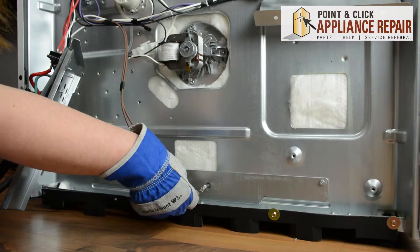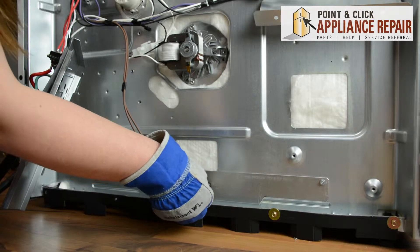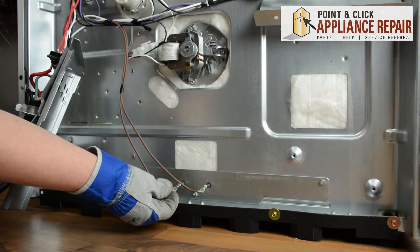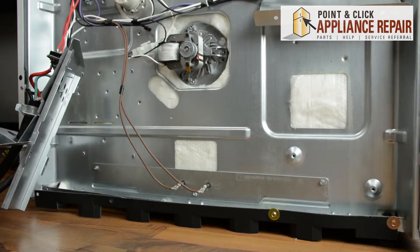Reconnect the wiring — push them on all the way. Now we can reassemble the other parts of the stove.